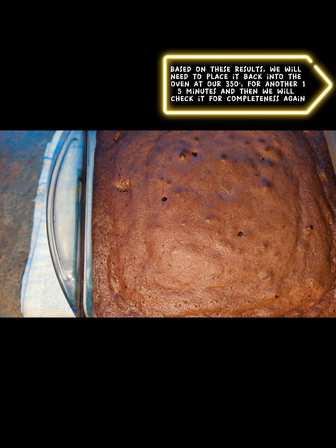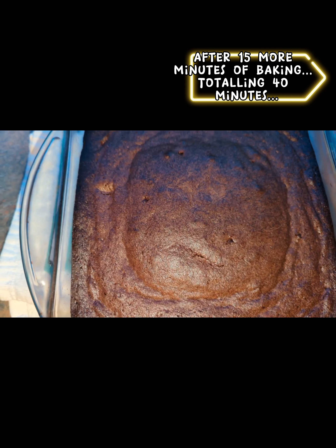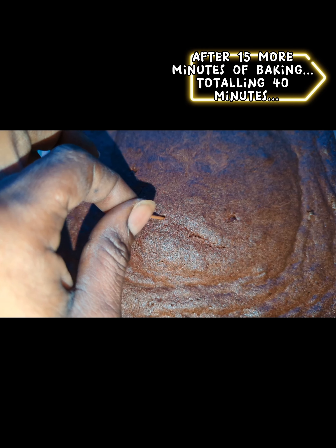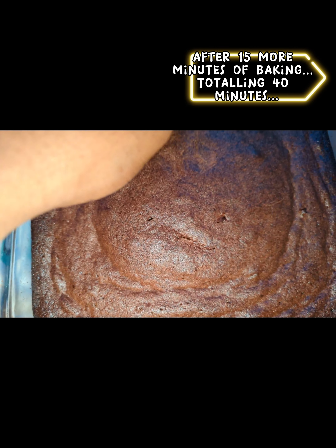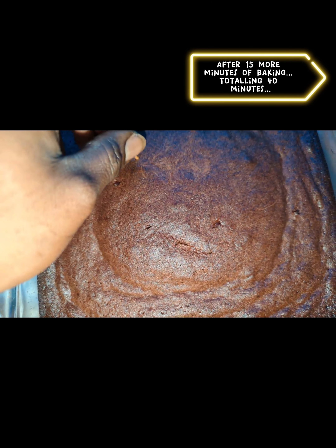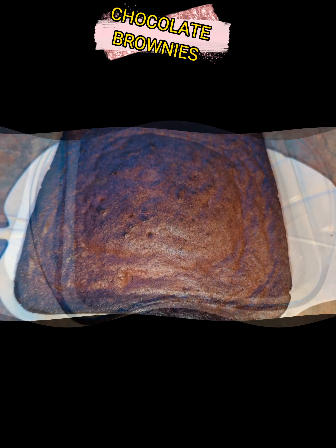We'll set a 15 minute timer and hopefully that will be enough. So I'm back — it's been a total of almost 45 minutes of this brownie being baked. I just took it out of the oven and this should be it. As you can see there are finer grains on the toothpick, which is what we want — we don't want it dripping wet. I would say safely 40 minutes at 350 degrees would give you these results.